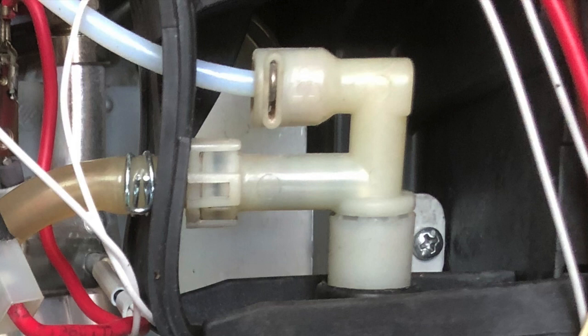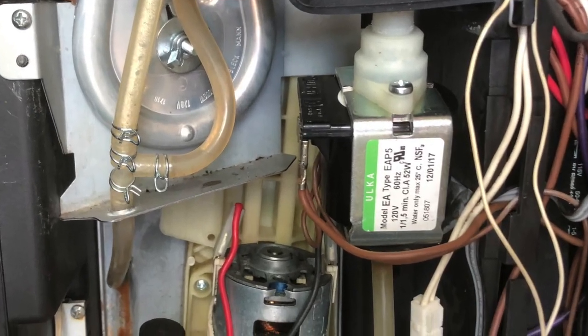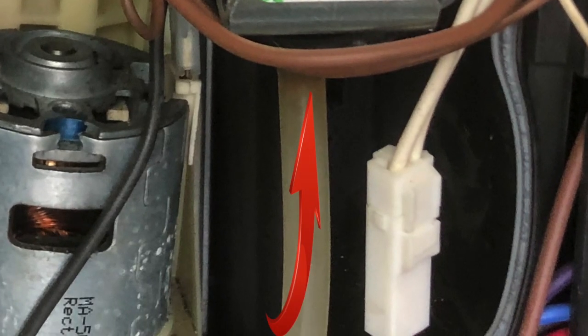I'll just point out the two clips that hold these in. The upper one is a small clip that you just pull out with a pair of pliers, and the other one is a squeeze-type clip — you squeeze the two ends together and then move the clamp to a different place on the hose away from the fitting. Down below the pump, this is the water inlet, which comes from the water tank.